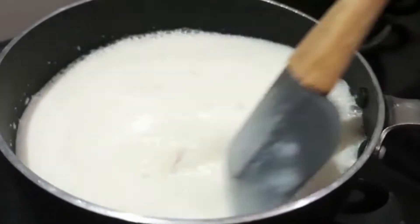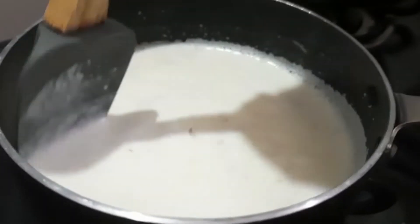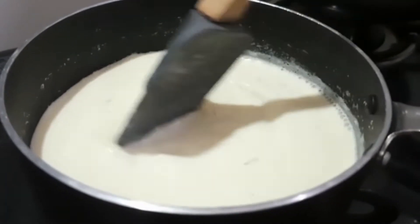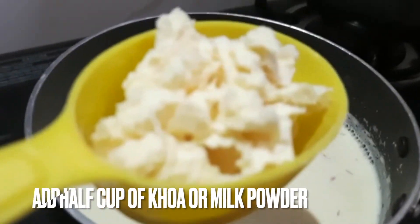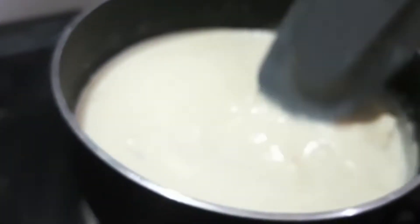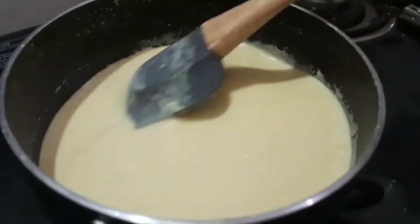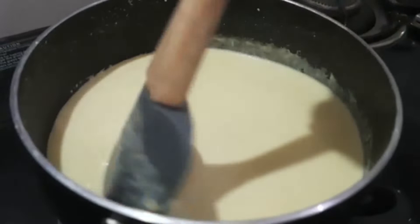This step is optional — you can skip it. We need to make the milk thick. Today I will use half a cup of Khoya. If you don't have Khoya, then you can use milk powder. Either way, you can get a thick consistency. If you use Khoya or milk powder, then you can add some chini.